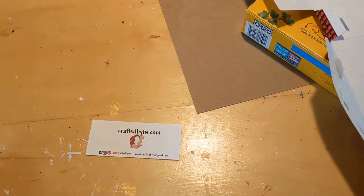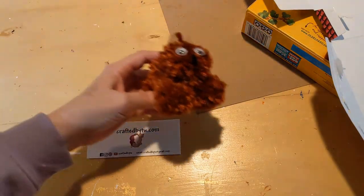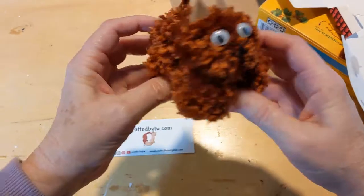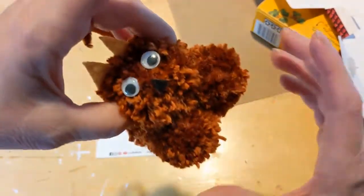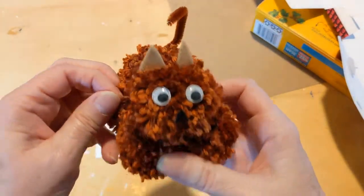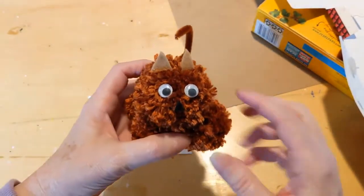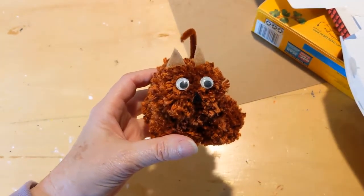Hello and welcome to my craft room and my bench. Today I'm going to show you how to make a pom pom kitty cat. Here's my kitty — as you can see, he's made from four pom poms: a large pom pom, a medium pom pom, and two little ones. I'm going to show you how to make the pom poms and put the animal together.